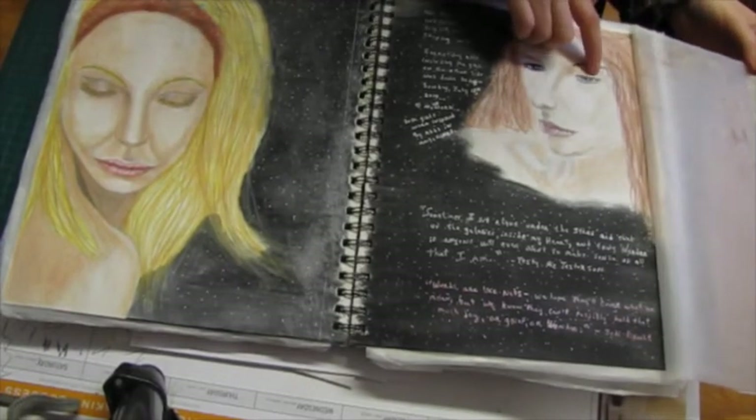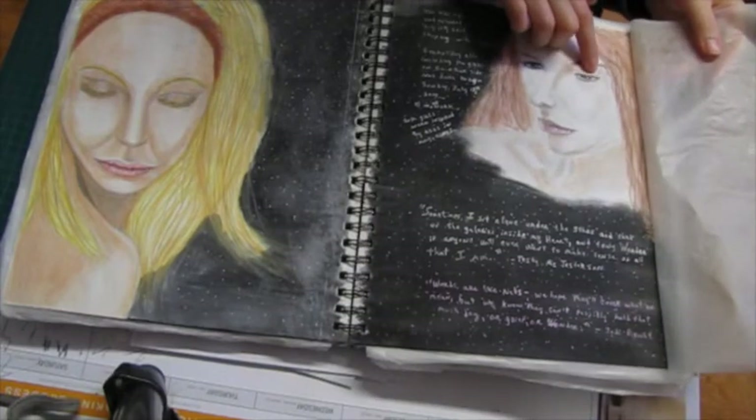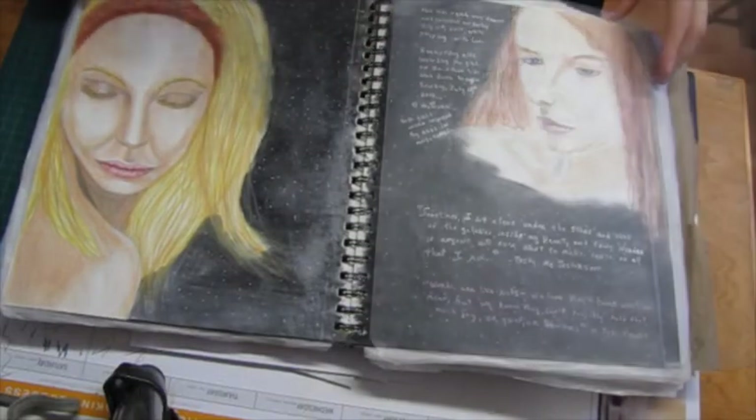I just thought those two quotes somehow worked with these two images. I also forgot about Distress Ink bleeding on the other side of this one too, which is upsetting — but oh well, it didn't ruin it too badly and I do actually like this spread.